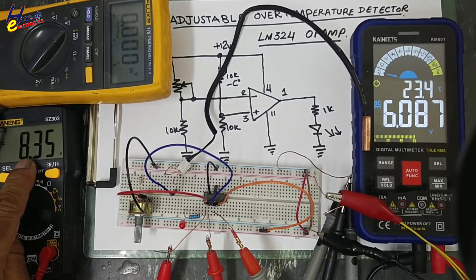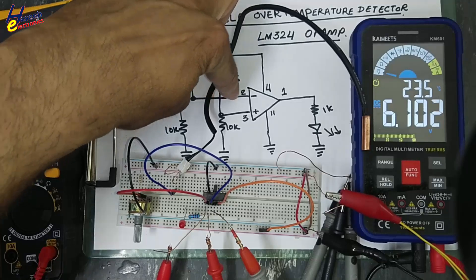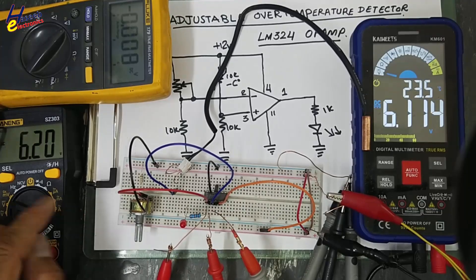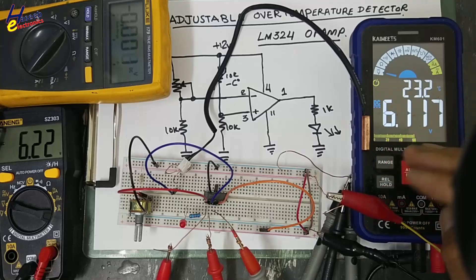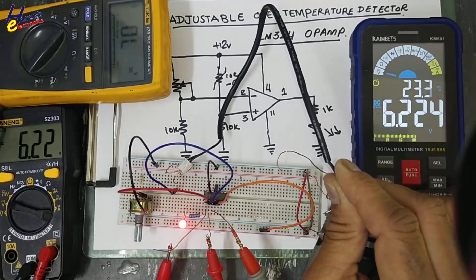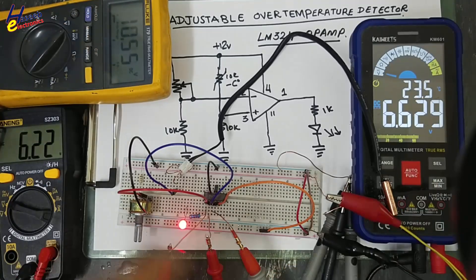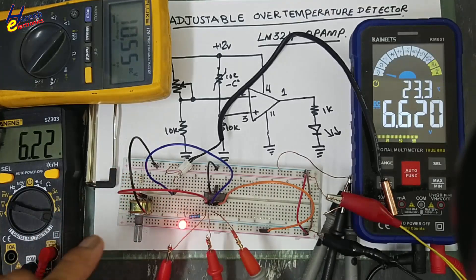Here we have 8.35 volts reference and 6.09 volts at this node. We applied about 8 volts reference and the sensor voltage is less than that level, meaning there is no output. If I adjust this reference point at 6.22 volts and the sensor is at 6.1 volts - this time the temperature is low. Now if I hold this sensor, we can see when the temperature is increasing the voltage goes above that level. The output turns on - we have 10.55 volts. When the voltage drops below that limit it will turn off. We can say we are detecting over temperature.